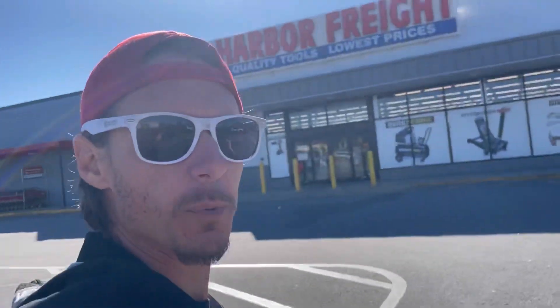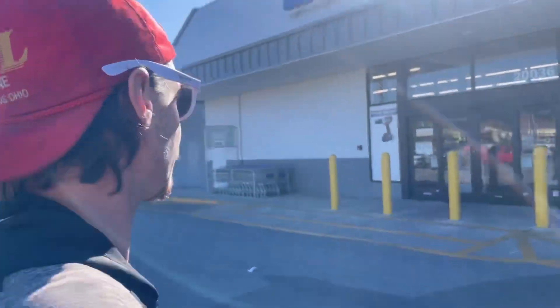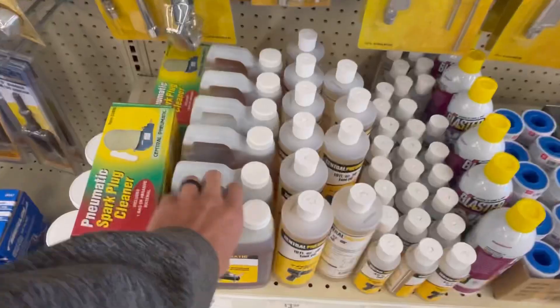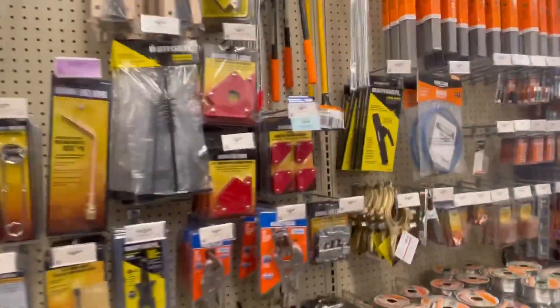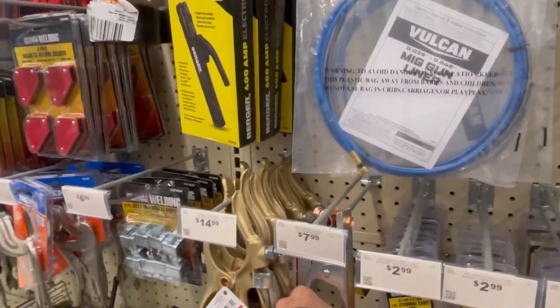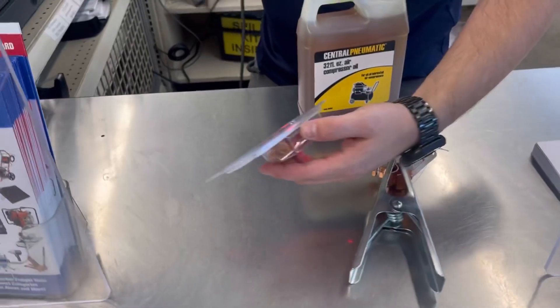Alright, here we are at the old Harbor Freight. They actually kicked me out of the store a couple of times because I wasn't into the whole communist propaganda thing — I think it's because they're a Chinese corporation. Let's see if they're still on their mask bullshit or not. Nope. Now I need a ground. This will do — $7.99.